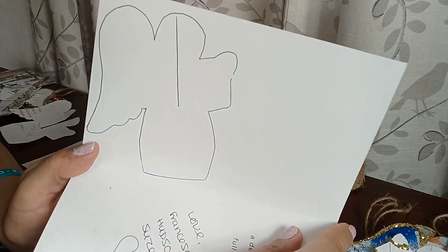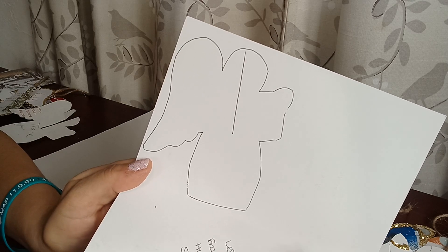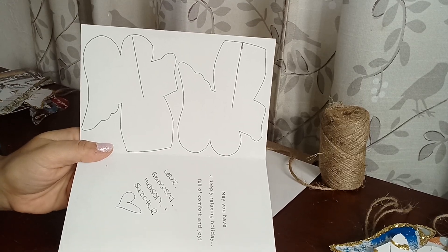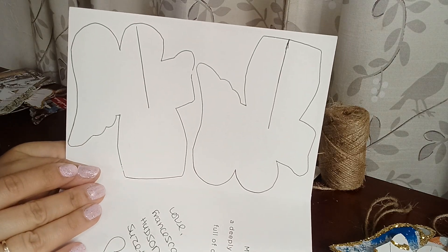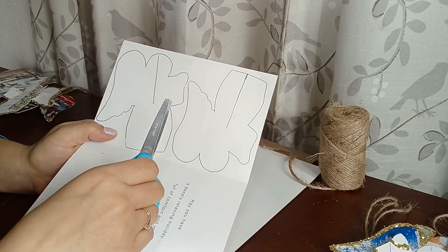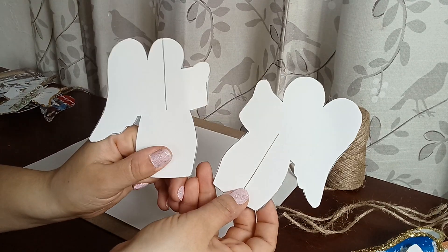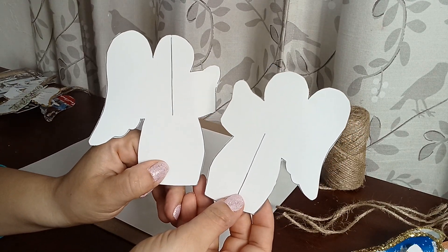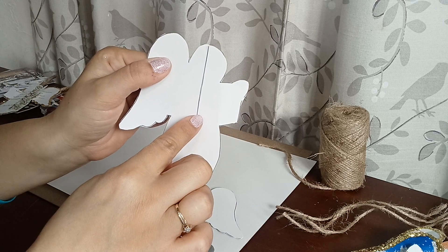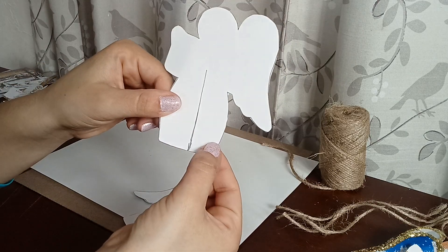So here's what I did: you trace it and you have to make sure you add that little line in there. I went ahead and traced both of them. Now I'm just going to cut them out with my scissors. Once cut, I'll show you the line that we drew — you're going to make sure you cut that. There's one slit on the top piece and the other one has one on the bottom.